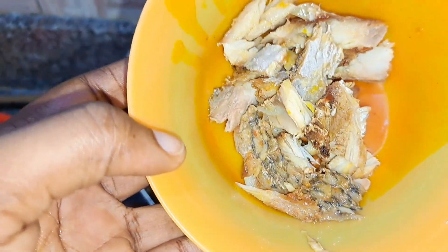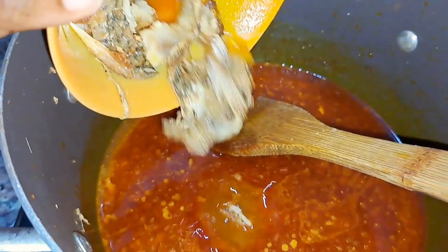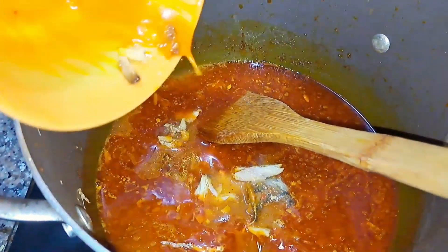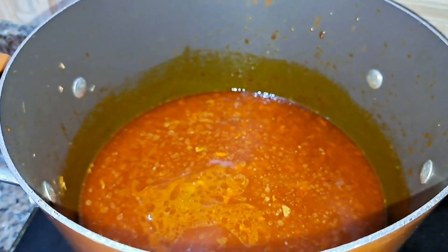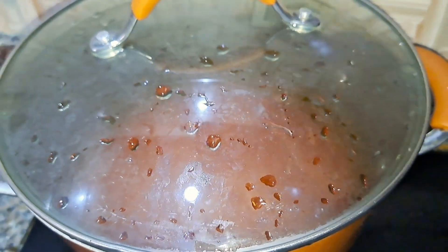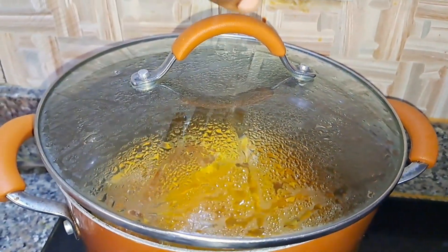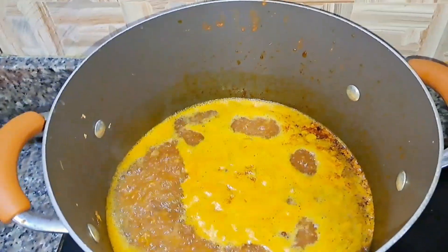I'm also going to add some of the grilled fish I talked about earlier. This is our yam and potato potage — let me call it that because we have some potato in there. I'll cover it and let it boil.